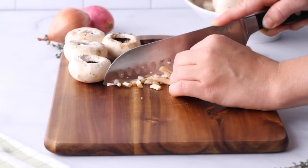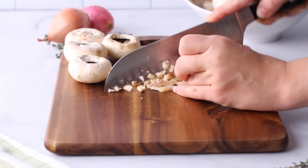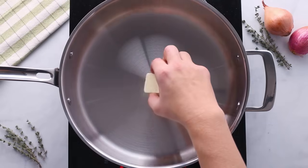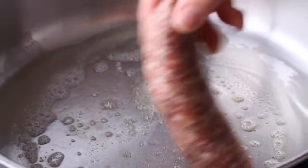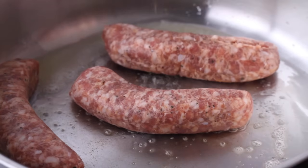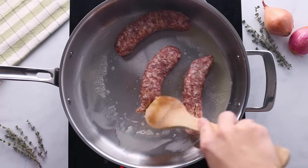Take those stems and finely chop them up because I don't like to waste food, so we're going to add these into our stuffing mixture. In a large skillet, melt a tablespoon of butter over medium-high heat and then add in the sausage. If you got sausage like this, just remove the casing and squeeze it into the skillet.